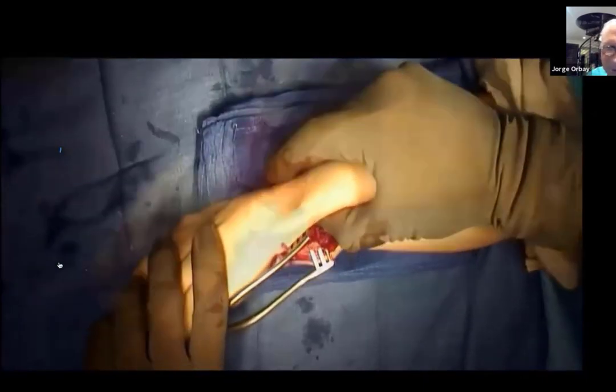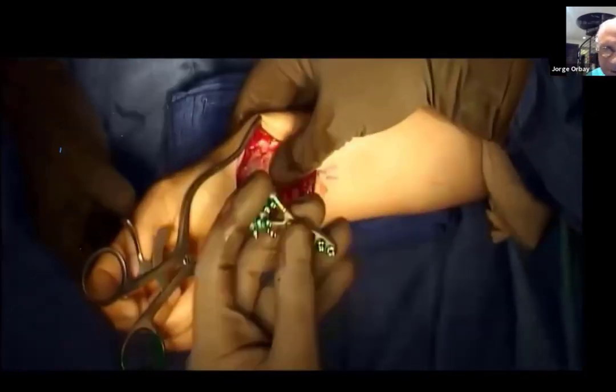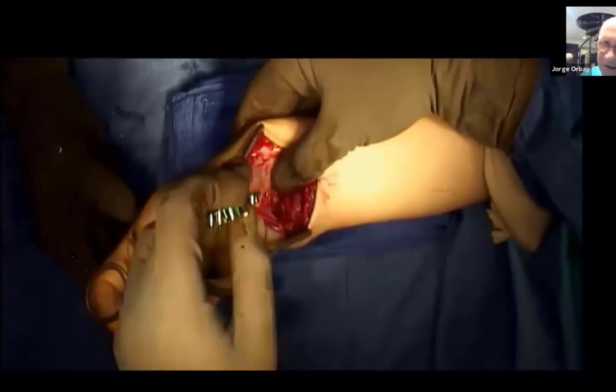I call this the reduction maneuver: I hold the reduction with one hand used as a pincer — thumb on the proximal fragment, fingers on the dorsal skin, pushing the dorsal displacement down. The surgeon controls the fracture with one hand and with the other hand places the plate.